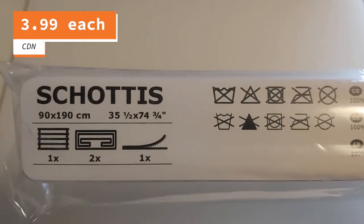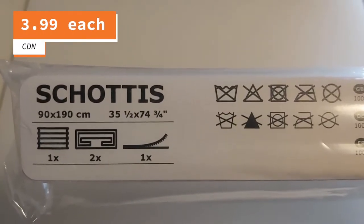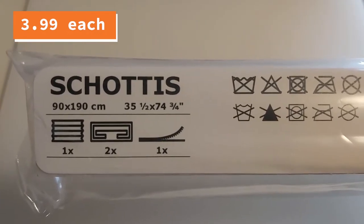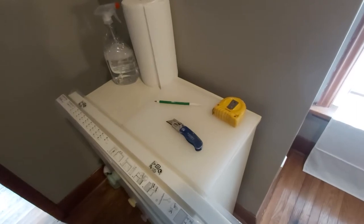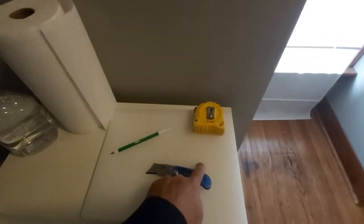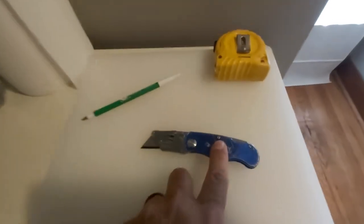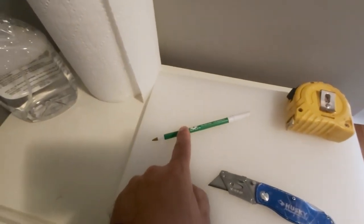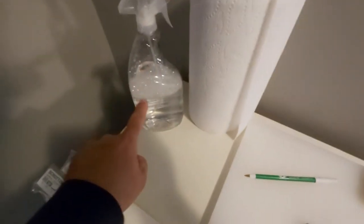These blinds that I got are 35.5 inches by 74.75 inches, or 90 centimeters by 190 centimeters. The tools we're going to use today: tape measure, cutting board, sharp knife, pen or pencil to mark your measurements, some paper towel, and some cleaner.